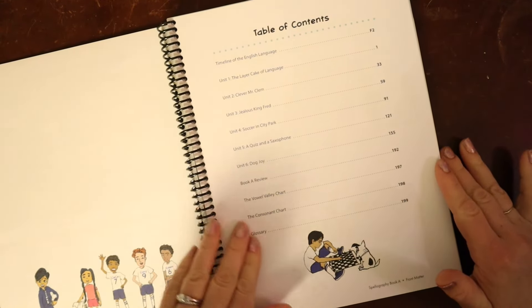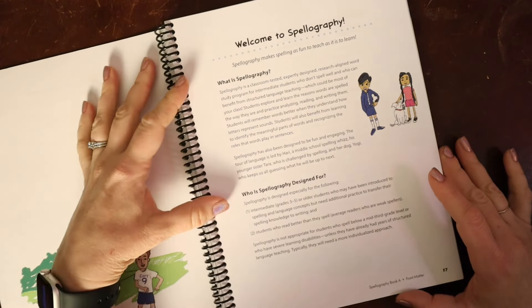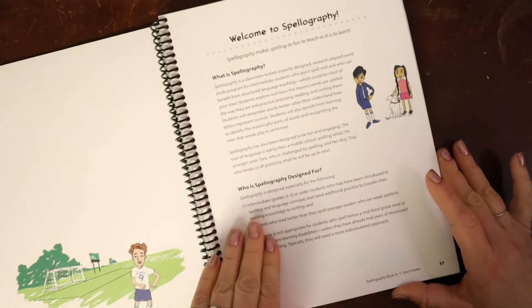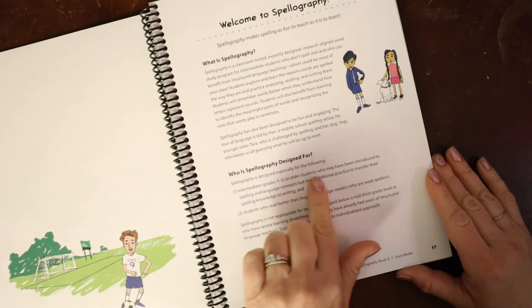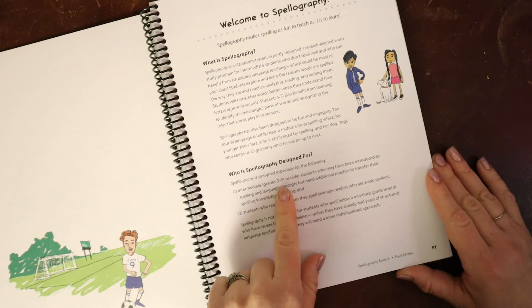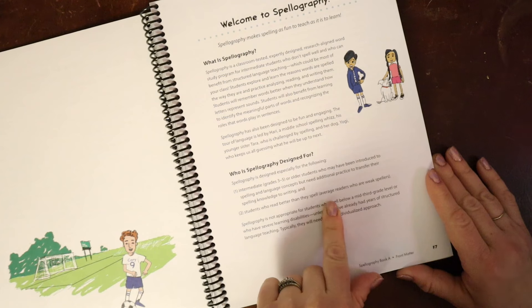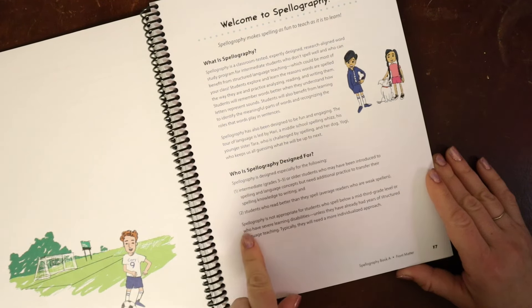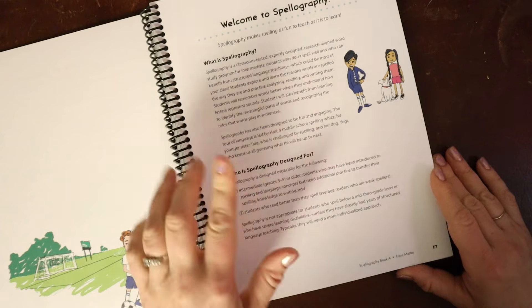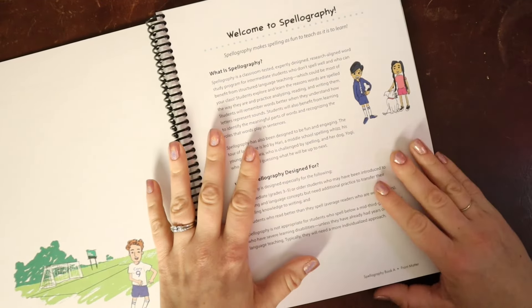This program is divided into six units, each covering different spelling rules. This program is not for your average student — it is designed especially for intermediate or older students, grades three through five, who may have been introduced to spelling and language concepts but need additional practice to transfer their spelling knowledge to writing. It's for students who read better than they spell, average readers who are weak spellers. It is not appropriate for students who spell below a third grade level or who have severe learning disabilities.